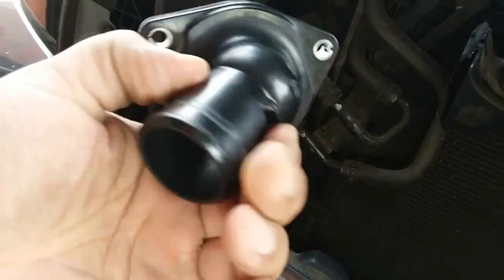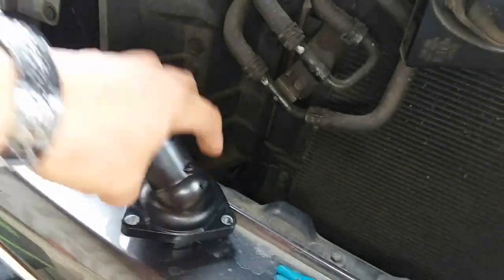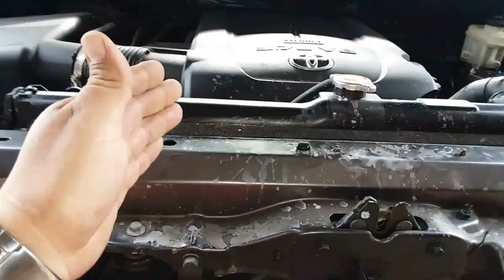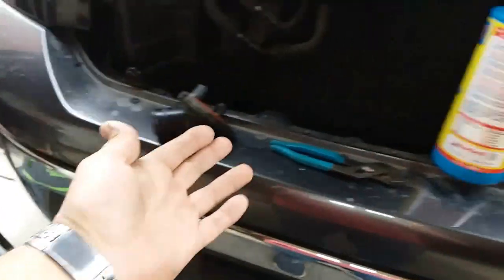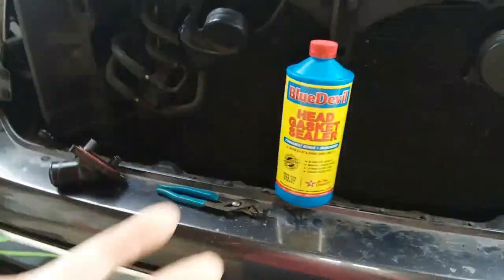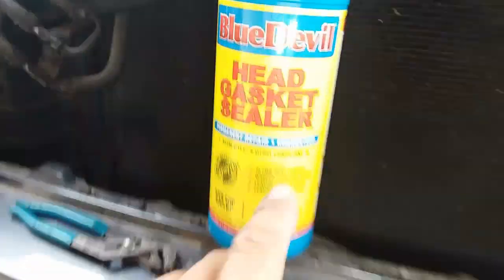This thermostat replacement is only like 20 or 30 bucks. So it's up to you — if you want to pay the thousand dollar fix to fix the head gasket, or $20 to replace the thermostat. This one was like 80 or 90 bucks, but it's guaranteed.